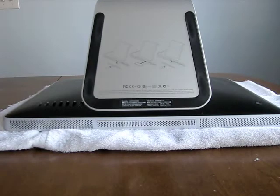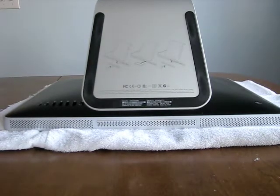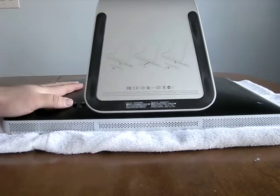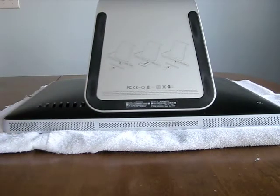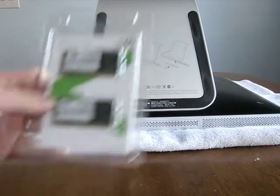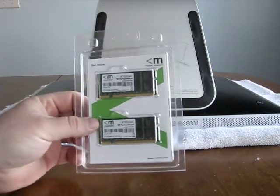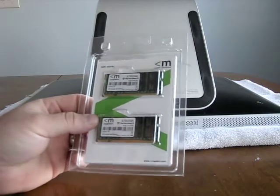Hi, this is Aaron with Zolotech. Today I'm going to show you how to upgrade the memory in an iMac. This is a 2007 iMac and they're all basically the same. So we have our memory — it's from Newegg, Mushkin memory, 4 gigs, about $40 shipped.